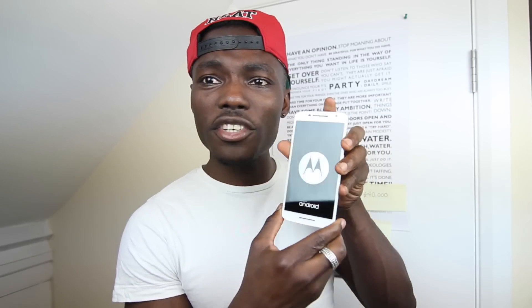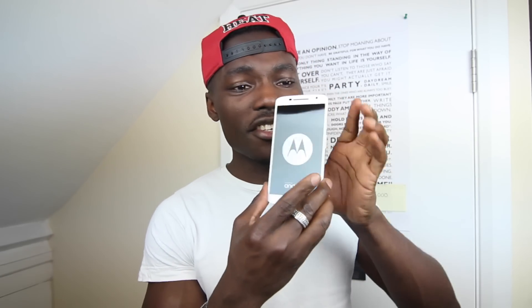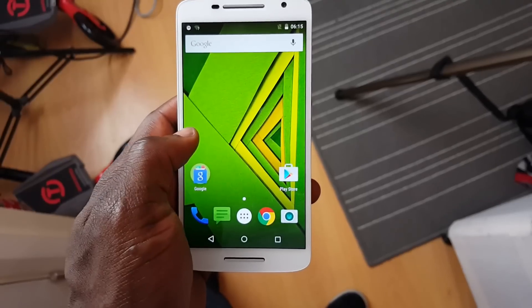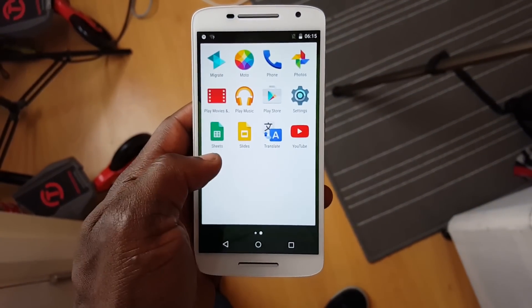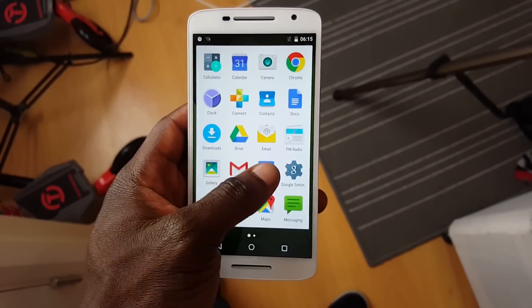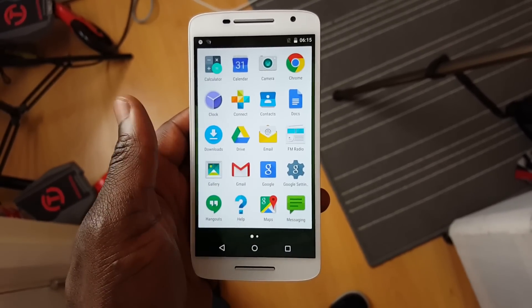Anyway, let's just take off the protective cover — I like the feeling of taking that off. Let's power this on; it should have a bit of juice in it. There's the Motorola introduction — 'Welcome' — with a little vibration as it starts up. Really sharp display; you can see what it looks like. What a beauty.